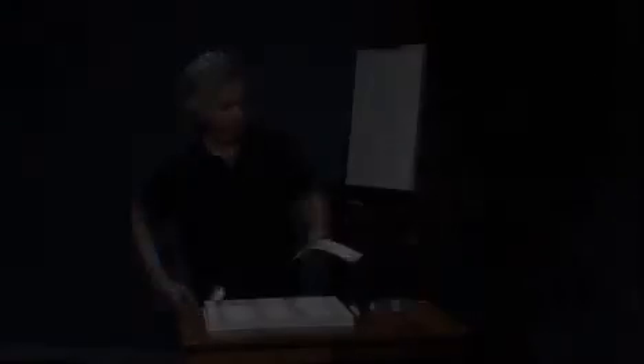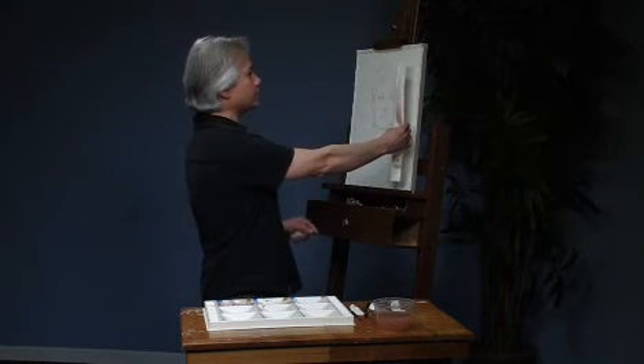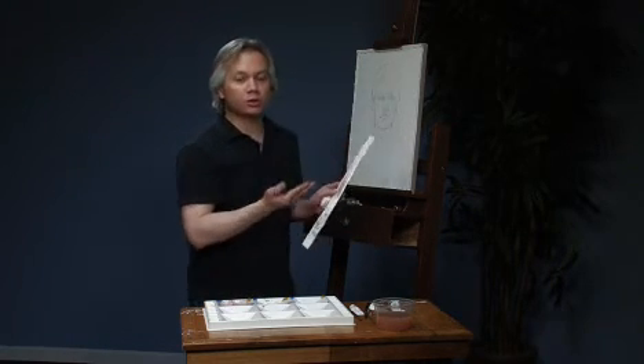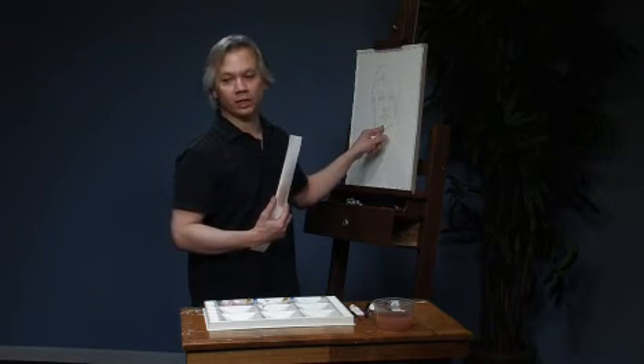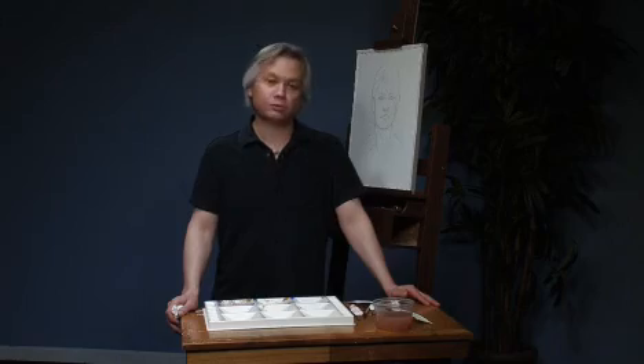Now we'll take the blow dryer and dry this. Once it's dry, just take it, look at your model, look at the colors and say: okay, this looks pretty good — or do I have to alter my shadow color, make it warmer, make it cooler, make it darker? You have all these options, but now you know exactly what it's going to look like before you actually paint. The next step is to apply these to the painting, and we're going to do that in another mini demo, so hope you check that one out.